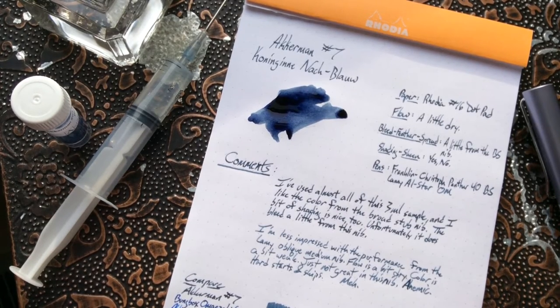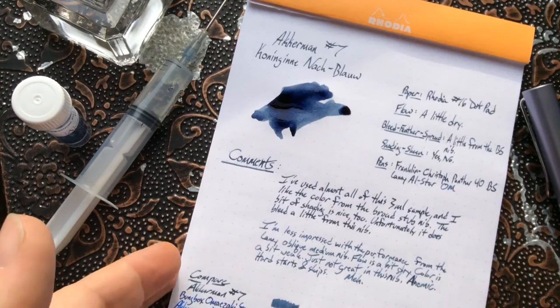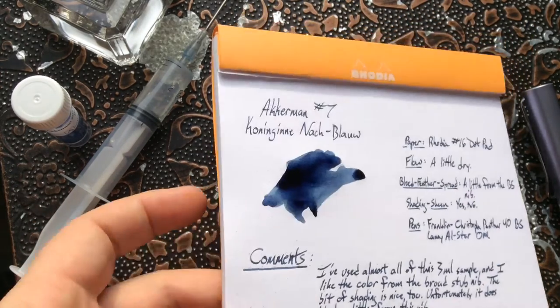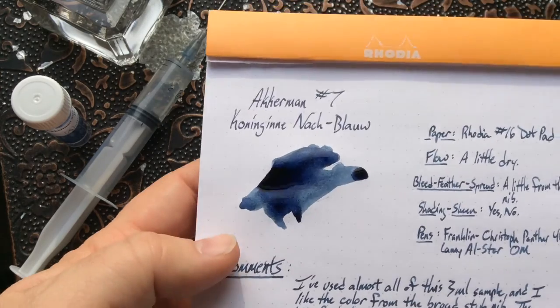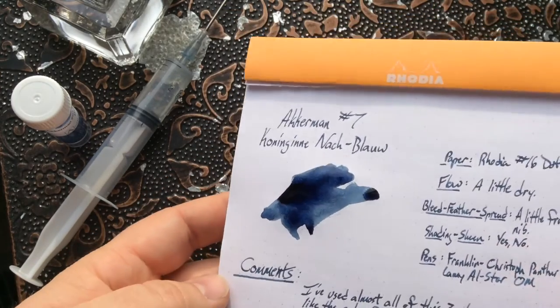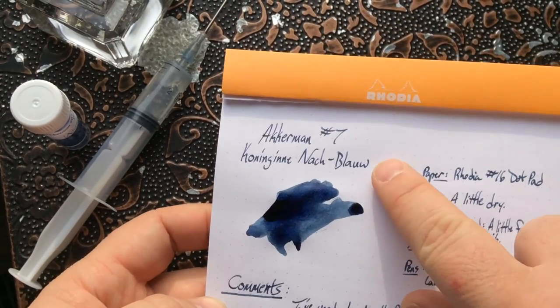Königinnen-Nachtblau is an ink I have a hard time with because it's a little bit difficult to quantify. It's a dark blue, sort of, but it's also a little bit pale in some cases — a little bit undersaturated. If I had designed this ink, I would have made it a bit more saturated. But it does look really nice here in this sample.